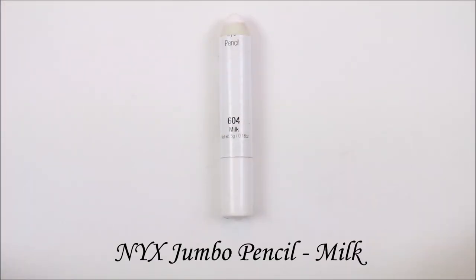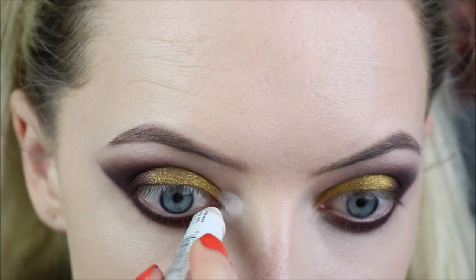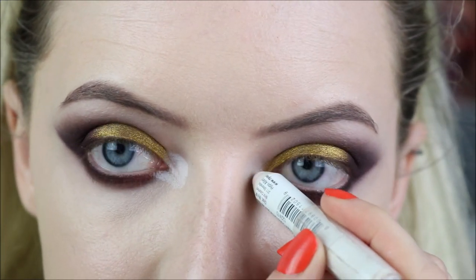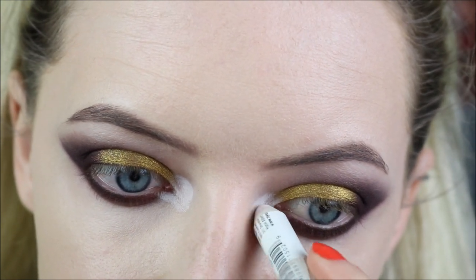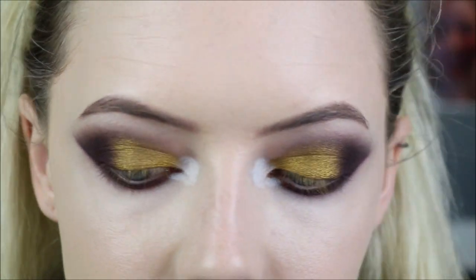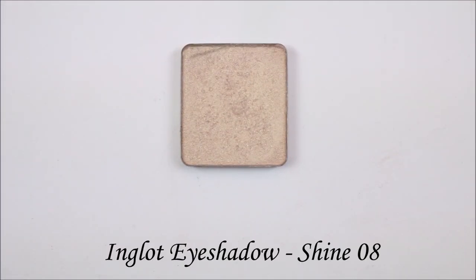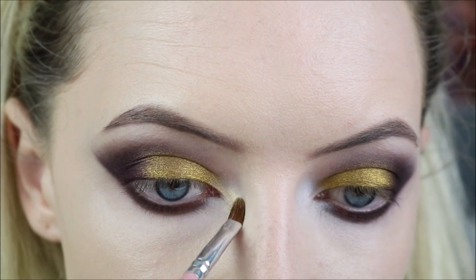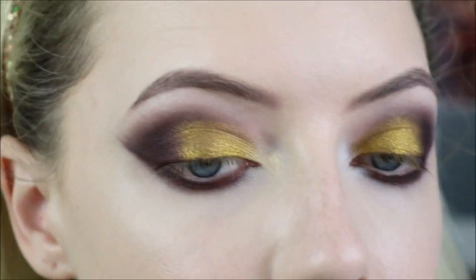I'm then going in with Nyx Jumbo Pencil in Milk, and I'm using that as a base for my inner corner highlight. Because we're not using something super bright in the inner corner, I did want to brighten it slightly - so I'm just applying that around my tear duct area and patting that with my finger to make it nice and smooth. On top of that we're going to use the Inglot eyeshadow in 08, which is a pale gold shade, packing that on the inner corner. This goes really nice with the gold on the lid but it's lighter, so it does act as a highlight.